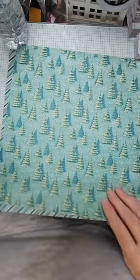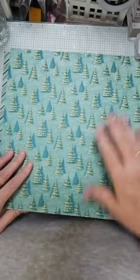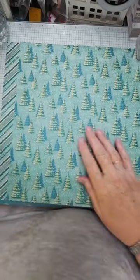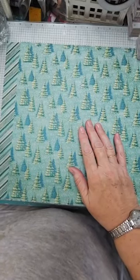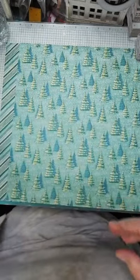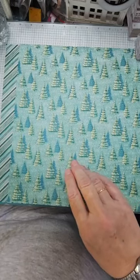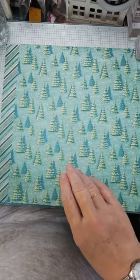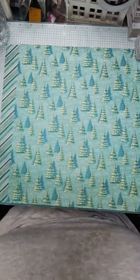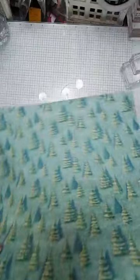I've actually run out of Pretty Peacock cardstock - I know, ridiculous! So I think I'm going to make my card base in white. White looks quite crisp and clean, or do I go for Basic Beige? I can't find the Basic Beige, so we'll go white.